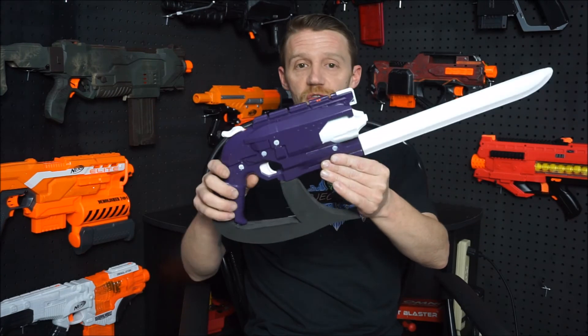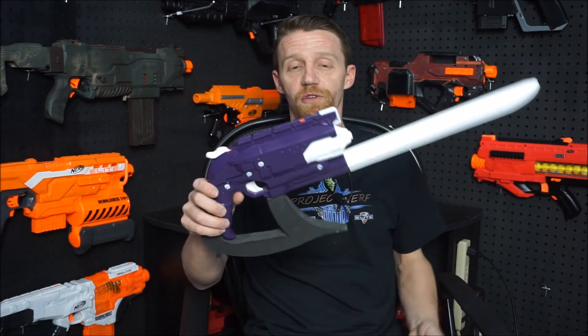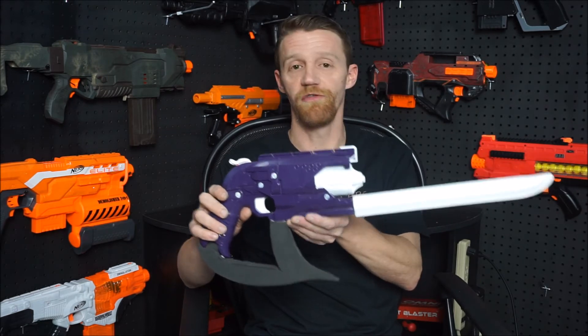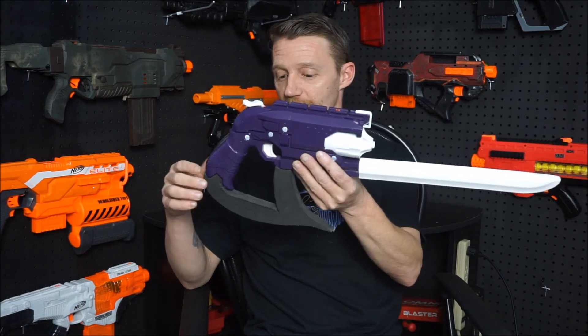Now, in all fairness, I do have a few things to take care of left on these — a little detail work, a little extra painting. But they look good enough that I could show them to you guys and ask for the final okay from my commissioner. So until next time, this is Chris for Project Nerf, saying have a blast.